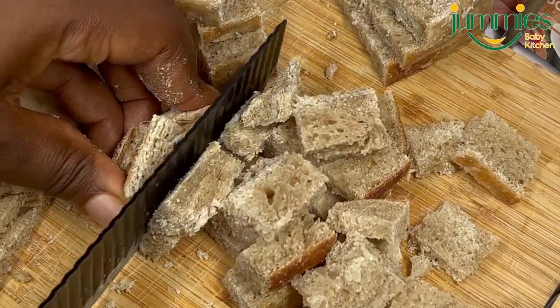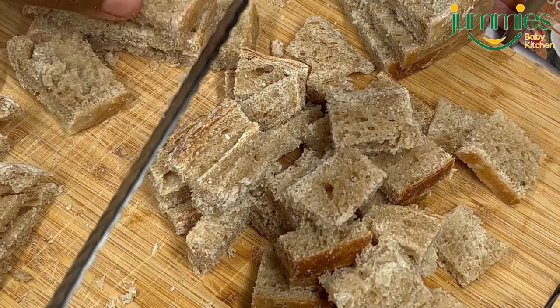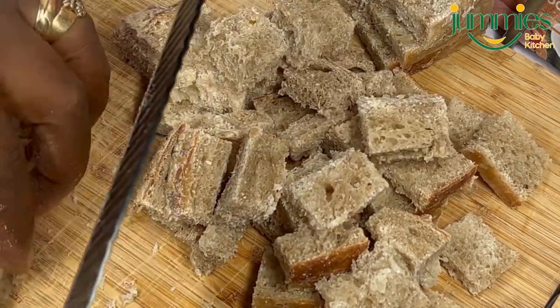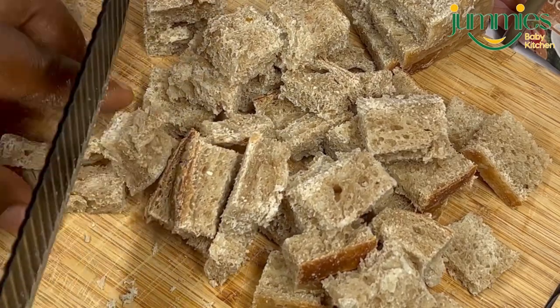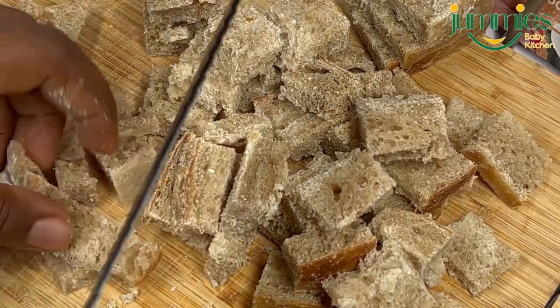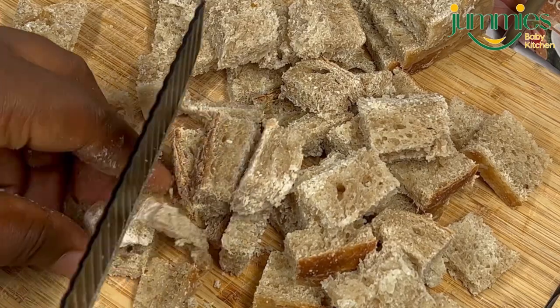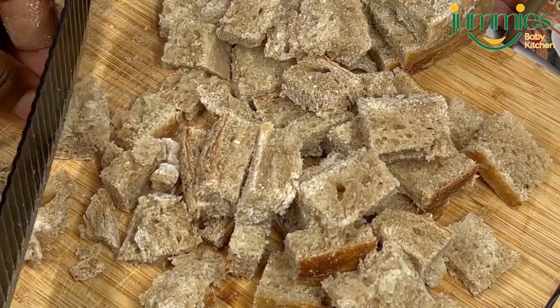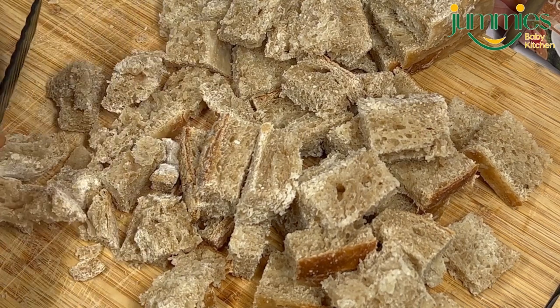So I chop that very nicely as you can see in the video. I'm going to be chopping around 10 cups. I wanted to keep some in the freezer for another breakfast or snack, so I'll be using around 10 cups.